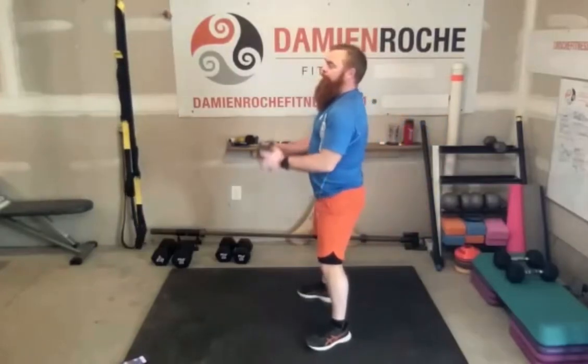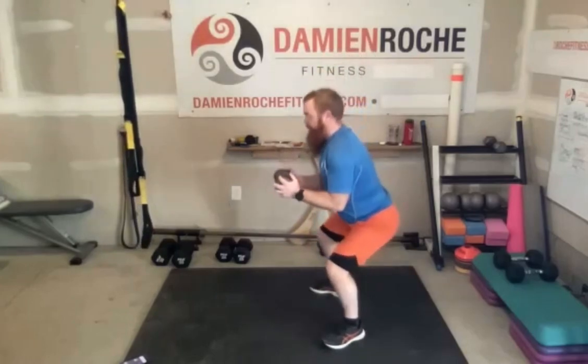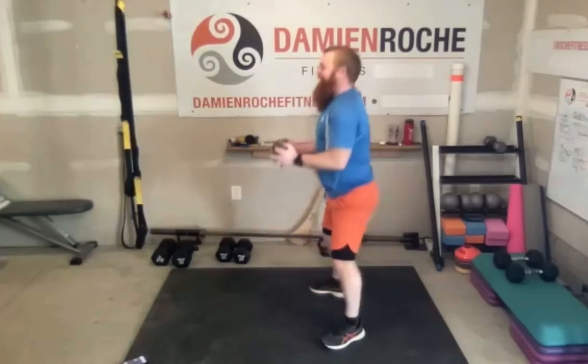You're going to do a bicep curl — 90 degree stop at 90 — then you're going to sit down. Squat, release the bicep curl, do a full one, and stop again at 90 on the way down, then stand up.